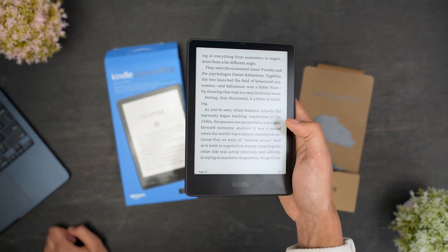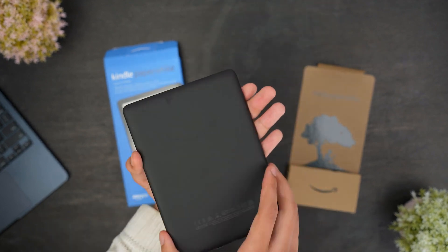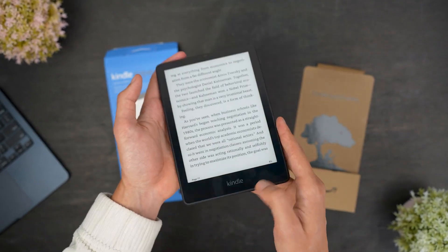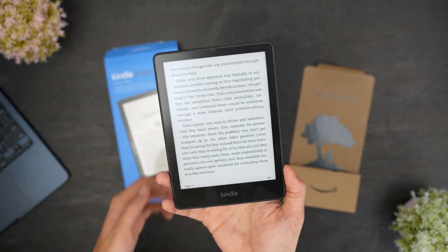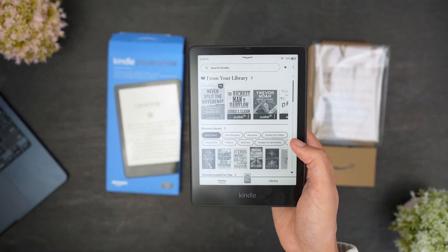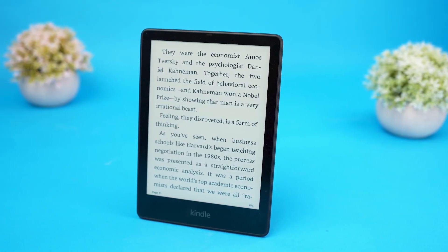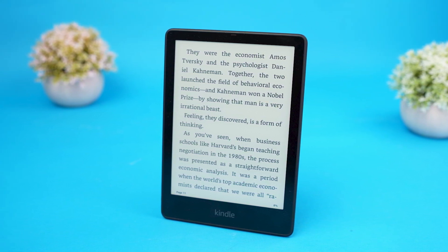Overall, the Kindle Paperwhite Signature Edition is an excellent all-around e-reader that offers some key improvements and upgrades over previous Kindle models. With its outstanding battery life and support for wireless charging, large screen that's comfortable to read on, excellent software support, and more, it's not difficult to see why it's been one of their most popular and highly rated e-readers since its release. All things considered, I think this is a great choice if you want an e-reader that consistently performs well and offers ample storage space for your library.